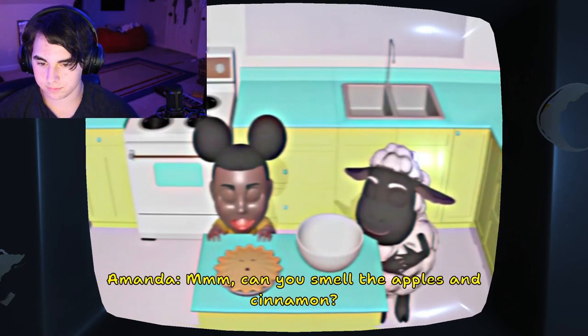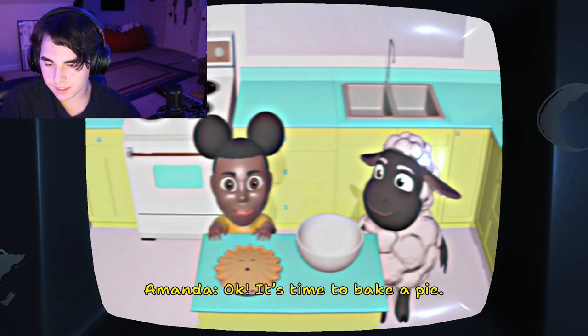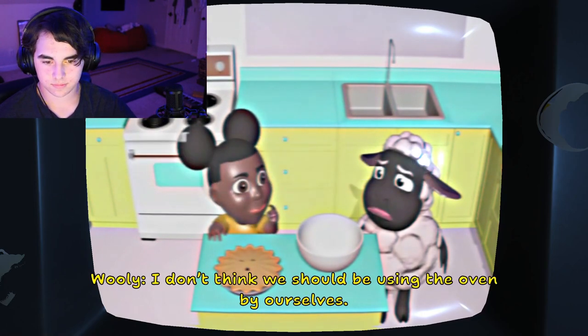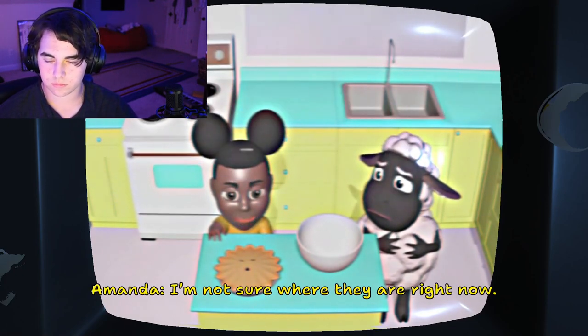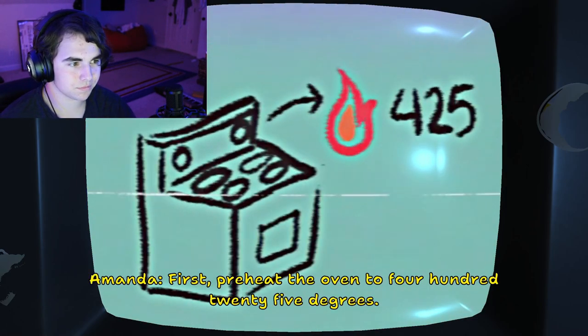Can you smell the apples and cinnamon? Okay, it's time to bake a pie! First, preheat the oven to 425 — I don't think we should be using the oven by ourselves. Good judgment, Wooly. We should always ask a parent to help. I'm not sure where they are right now. We're on our own, Wooly. Mickey Mouse looking. First, preheat the oven to 425 degrees.